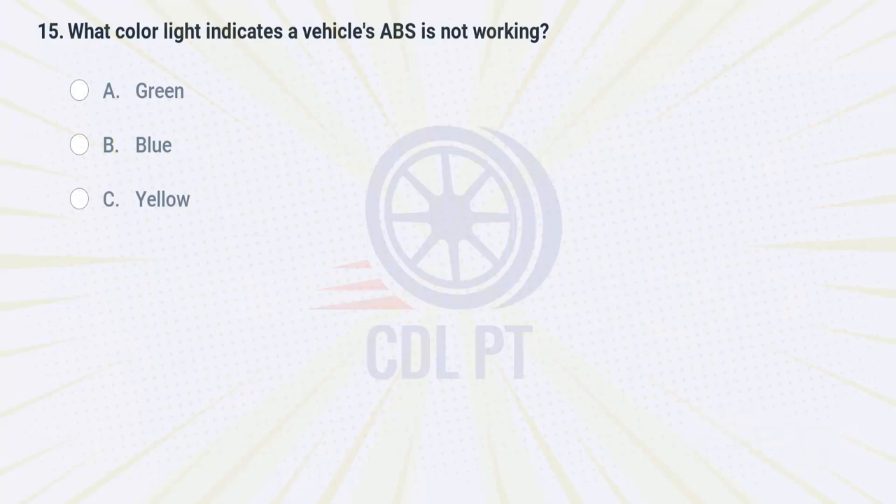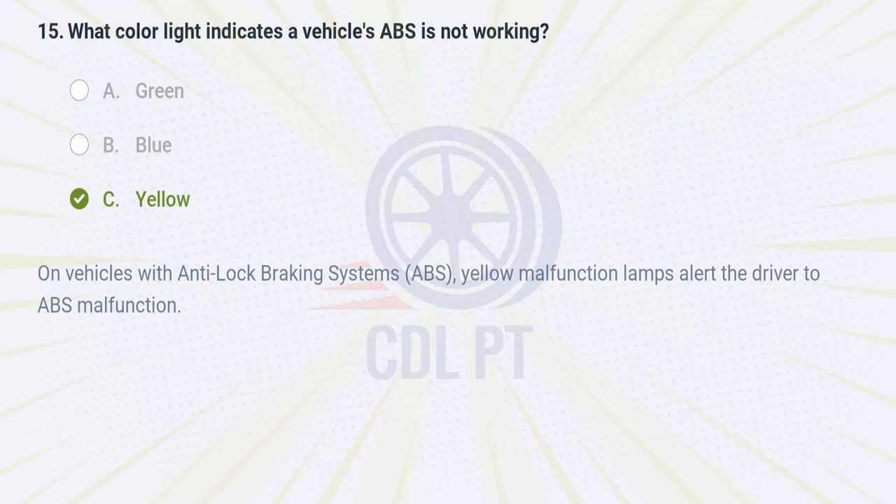What color light indicates a vehicle's ABS is not working? A. Green. B. Blue. C. Yellow. Answer: C. Yellow. On vehicles with anti-lock braking systems, yellow malfunction lamps alert the driver to ABS malfunction.